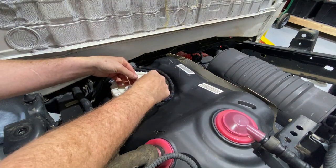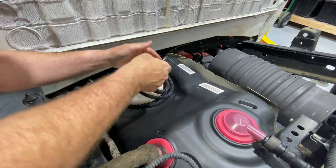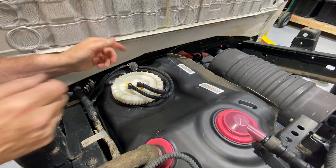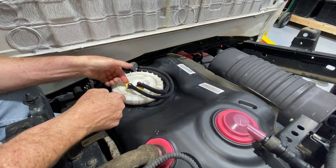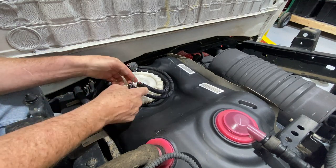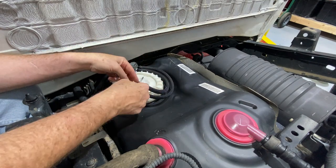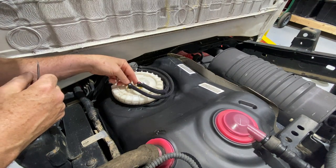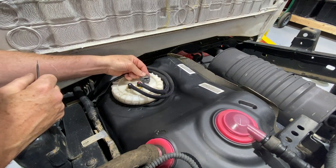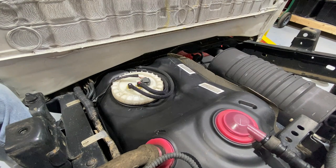Now we're going to reconnect both pressure line connections and put the yellow clips back in place. One thing I didn't think about on the orientation: the clips don't go in from the same side. This one goes in from this side so that it snaps in place, and this one goes in from the back so that it snaps in place — I had forgotten about that from when we originally took it apart. Electrical connection — snap — it's connected. It's ready to try out.